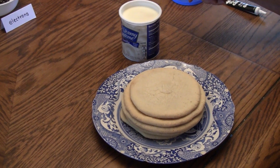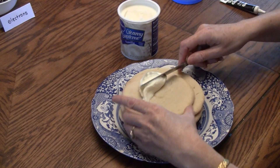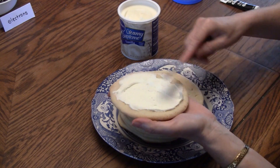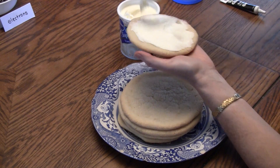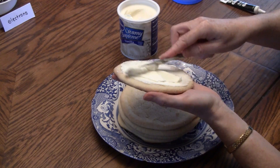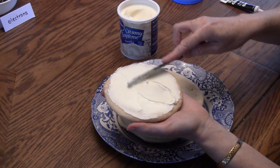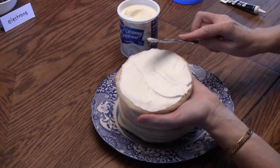After cooling off the cookies, you can get some icing and frost the cookies with white frosting. Then you are ready to add your protons, neutrons, and electrons.